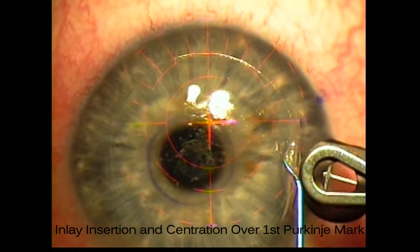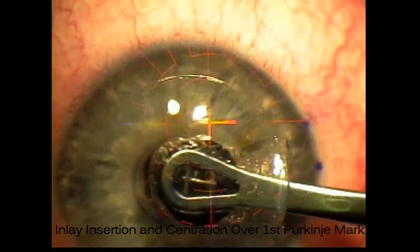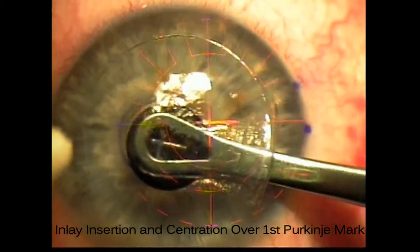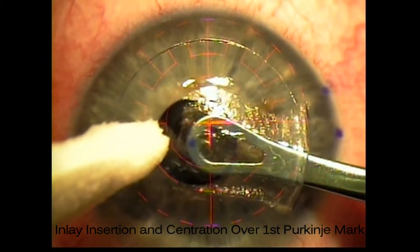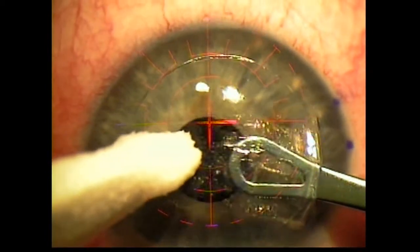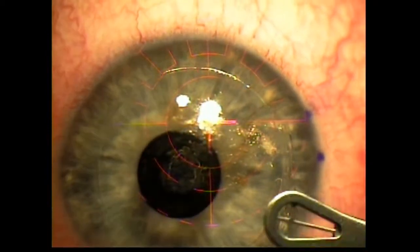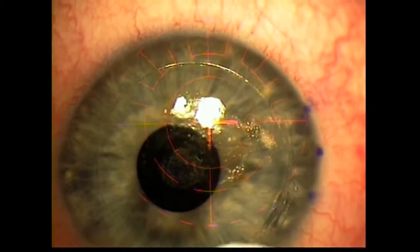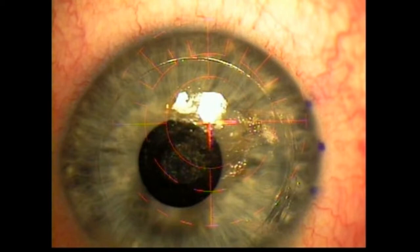Then we load the inlay onto the insertion forceps, concave shiny side down, with about a quarter of the inlay edge exposed. The inlay is then inserted into the pocket and centered over the first Purkinje mark. I like to insert beyond the centration mark and pull back to the desired position — this minimizes any folds. I like using a dry weck to help tamponize the inlay in the pocket, as I find this allows for a nice smooth release and retraction of the delivery forceps. They don't stick to the pocket if the forceps are a bit moist. It helps to be efficient and minimize inlay manipulation and time spent in the pocket, and the visual recoveries will be much faster.